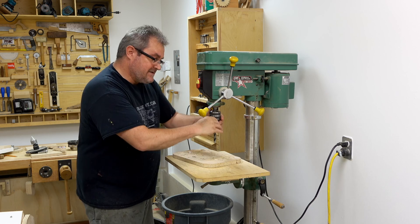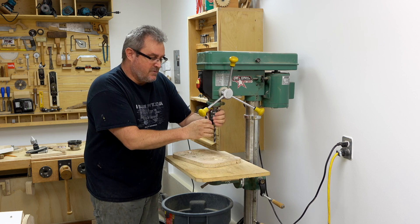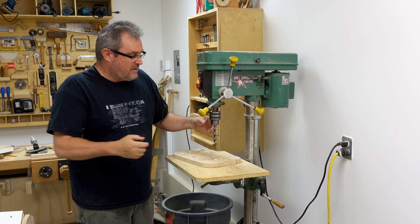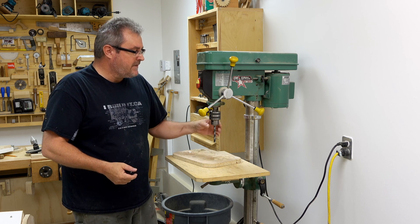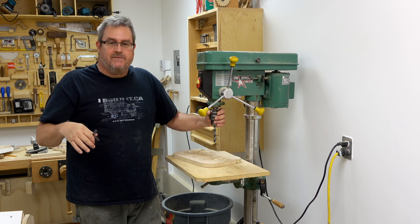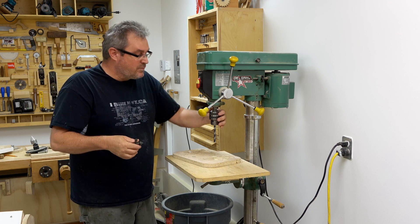I wasn't exactly expecting it, but it comes as no surprise that I got comments from people questioning that. When you look at it in one way, it really doesn't make sense, because what you have here is a solid ring that's turning around this thing here. And it would seem logically that it would be putting equal force on all three of the jaws in there, but it doesn't work that way.